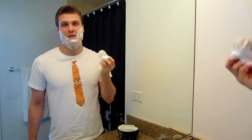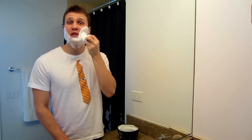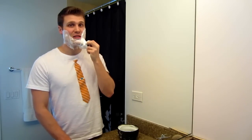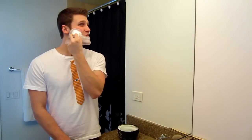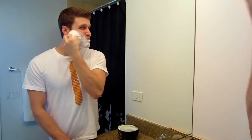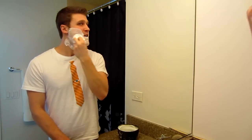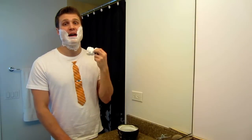I go over each quadrant separately in circular motions — these are the four quadrants: one, two, three, four, at least the way I count them. I do circular motions and really work in the lather. You want to spend the time to work in the lather really nicely onto your face and in between hairs — this is also helping clean your face. I spend about a minute normally working it in. It's hard to do circular motions on your chin, so I just kind of go back and forth.